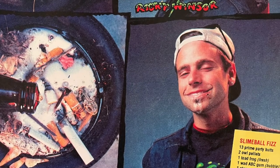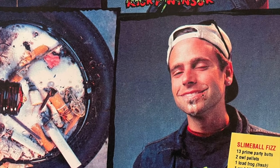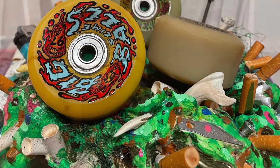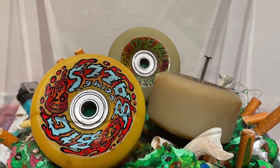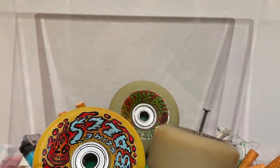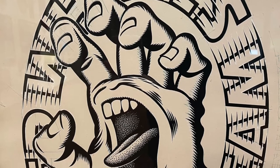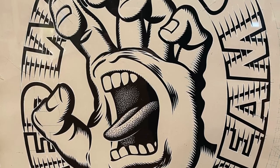The Speed Wheels family was completed with the introduction of Slime Balls in 1986. Slime Balls broke all the rules for gross and disgusting imagery and advertising. Guts, vomit, maggots, eyeballs, and toxic slime became trademark — the more over the top, the better. This was Jim Phillips' creativity at its best. Simultaneously, Jim Phillips' screaming hand logo, created in 1985, would quickly replace Santa Cruz's red dot to become the primary brand logo and one of the most unforgettable skateboard graphics ever made.